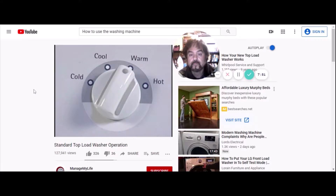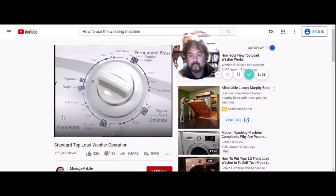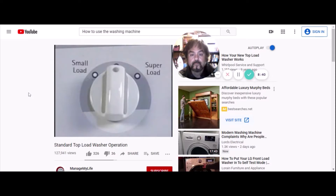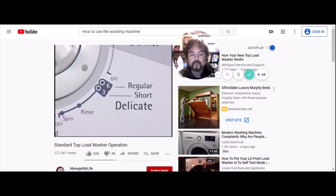Once the cycle, water level, and water temperature have been selected, the washer can be activated. On this model the timer knob is pulled out to start the washer, and it will begin filling. Some washers have a button you push after turning the dial. Once again, after you've started the washer, don't turn that knob again — it'll strip the gears. The washer will fill to the selected water level, then begin to agitate. The length of the wash cycle depends on the cycle selected.